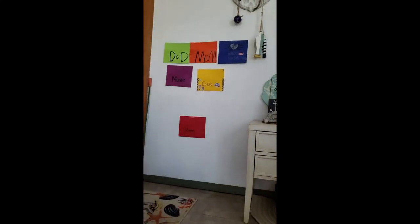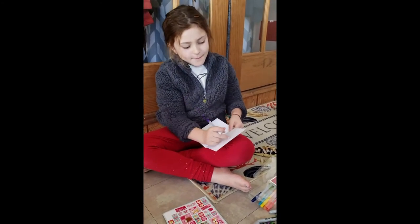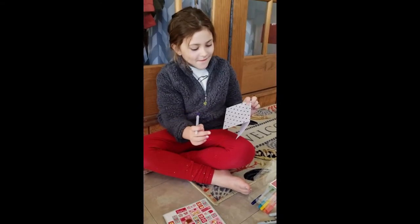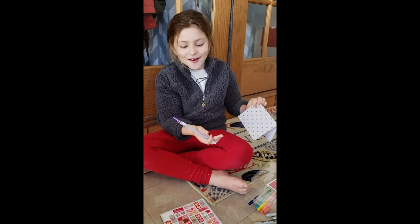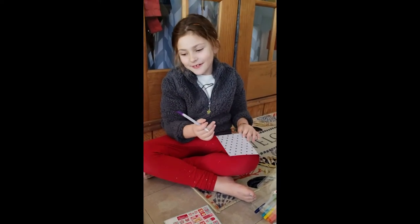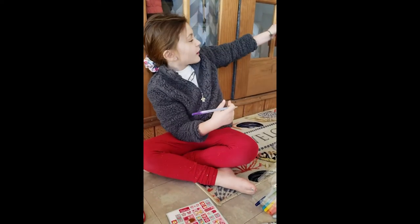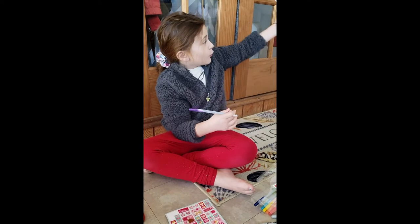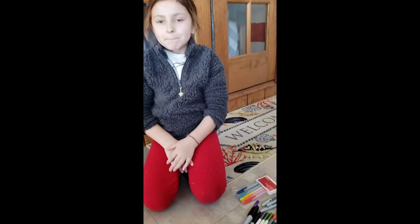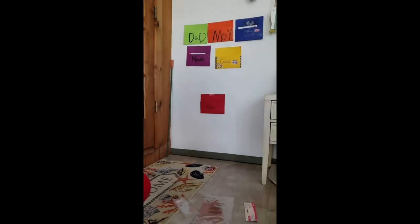All right, so we decorated our mailboxes which are hanging on the wall. Now Sophia is writing cards to everybody to put in their mailbox — not just thank you cards, some of them are love cards. This one says 'Dear Man.' I'm gonna do one to everyone. All right, so Sophie finished her cards. Do you want to go check your mailbox and see if there's anything in there?